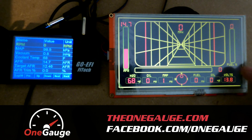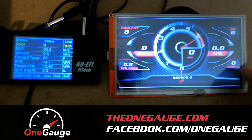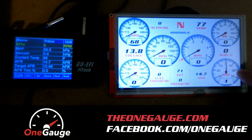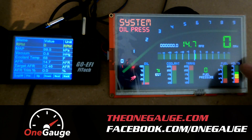OneGauge will connect and listen into the communication that goes between the handheld and the ECU. Whenever you purchase a kit, I'll provide a Y cable or a T that will allow you a simple plug-and-play installation for the Phytec. It plugs right into the data port and sends all that data both to the handheld so you can continue to use the handheld, and to the OneGauge screen.